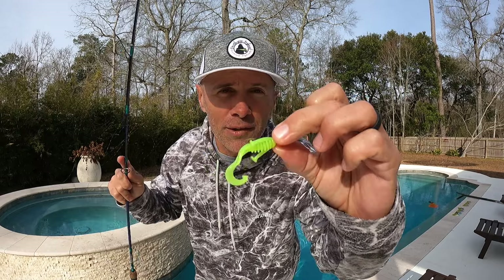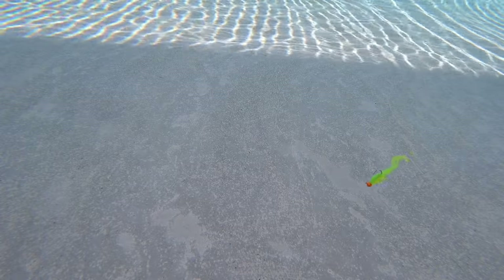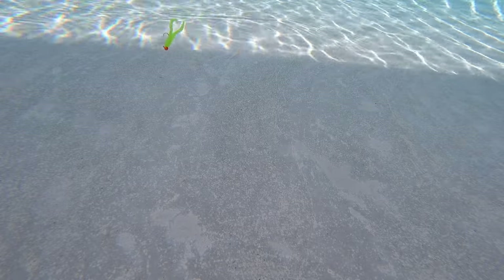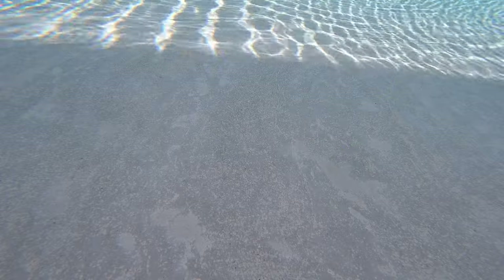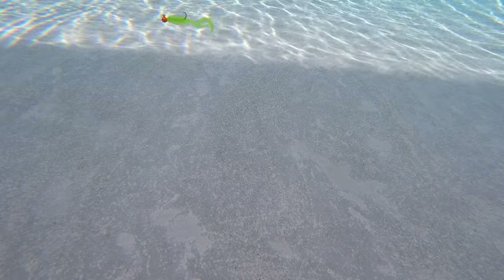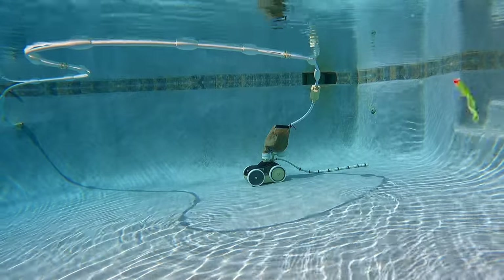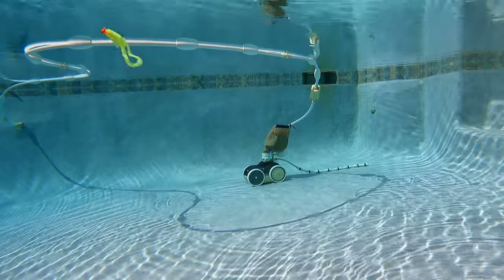Next we've got the pile diver. This one's got all kinds of arms and legs hanging off of it — should be a ton of action. Much like the swimming minnow, the legs of the pile diver don't do a whole lot when jigged or when straight retrieved. Under a cork, the legs lock up and don't add a lot of tantalizing action that would encourage a reluctant fish to bite.